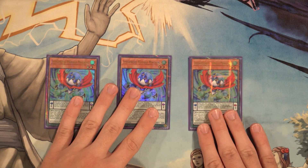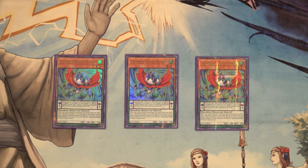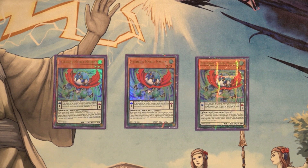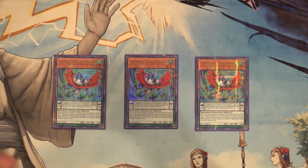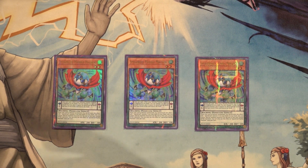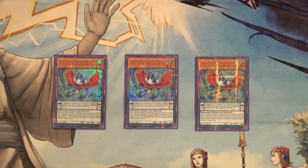Next up, three copies of Speedroid Marble Machine — basically another Stratos in the deck alongside Terror Top and Wind Channeler. It's really a good normal summon for the deck. You'll notice we're not playing Horse Stilts anymore, because the way this build operates is just different from the previous build, which was more focused around resolving Rubber Band Shooter's secondary effect to gain the additional normal summon and take advantage of Speed Lift.